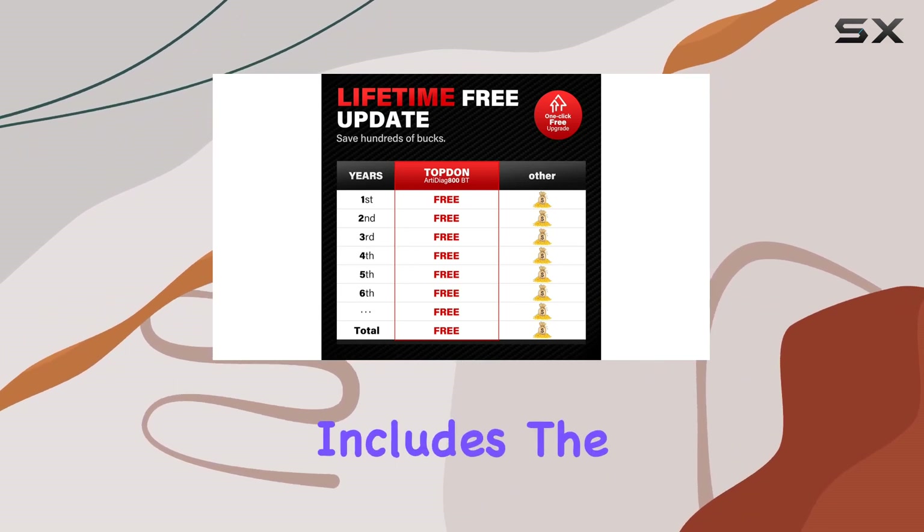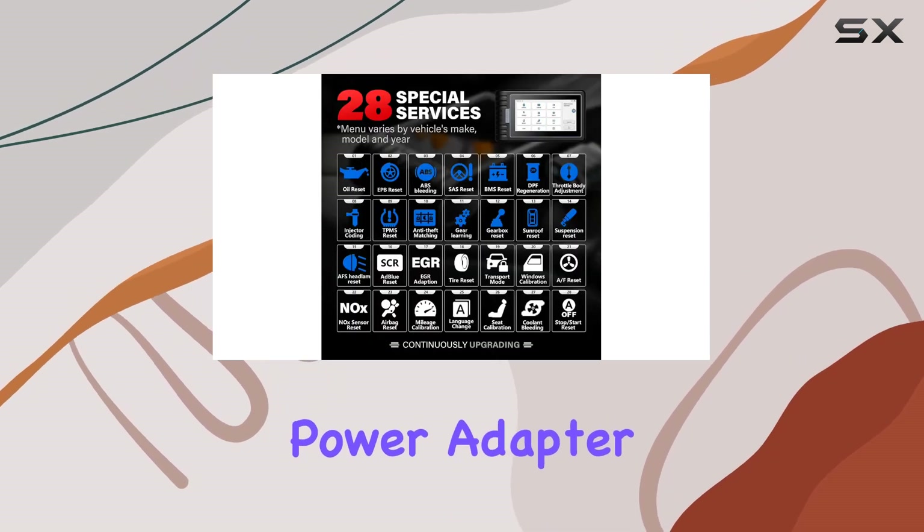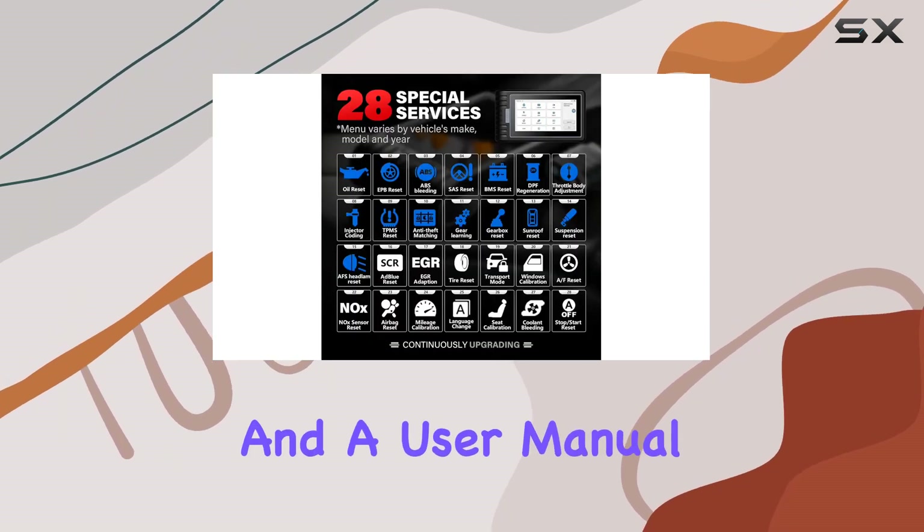The package includes the Arty Diag 800BT tool, VCI dongle, protective case, power adapter, USB-C cable, and a user manual.